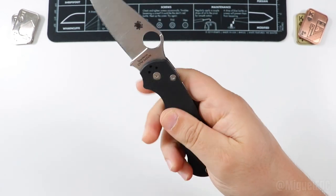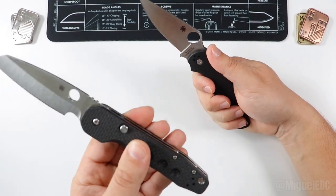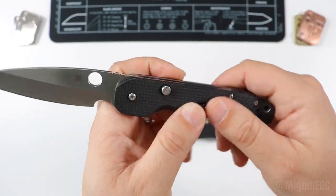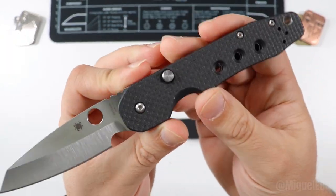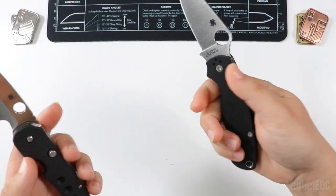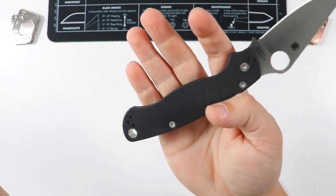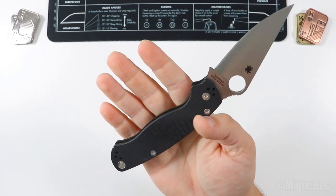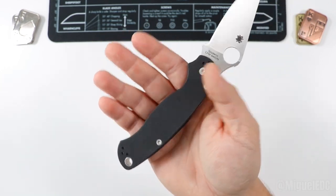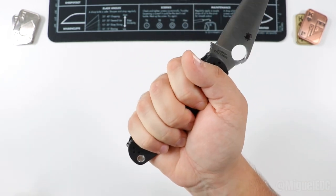Moving on to the handle: the G10 on the PM2 gives you that very iconic grippy G10 texture you're used to on Spyderco knives. The carbon fiber slash G10 combination on the Smock is slightly different in composition — not quite as grippy, but it goes for a more elegant aesthetic. As for ergonomics, Spyderco knives in general are very good with ergonomics, it's one of the things they focus on a lot when engineering and designing a knife.